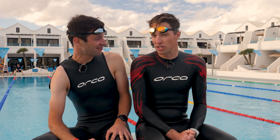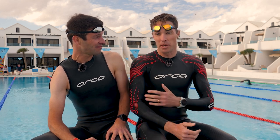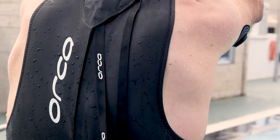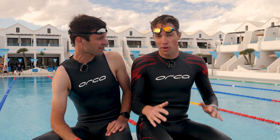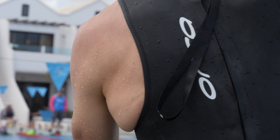It's also easier to find the right fit in a sleeveless suit because, let's face it, not everybody has the same proportions. Some people have big muscular shoulders and some people don't. You might struggle to find a suit off the shelf that fits you perfectly on your legs, your core, and your shoulders, whereas with a sleeveless suit, that's going to be significantly easier.